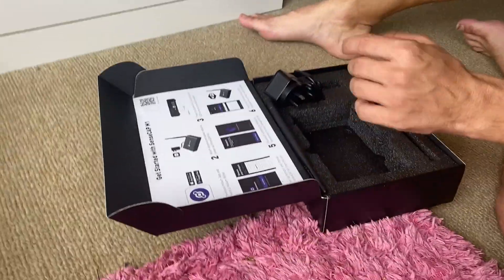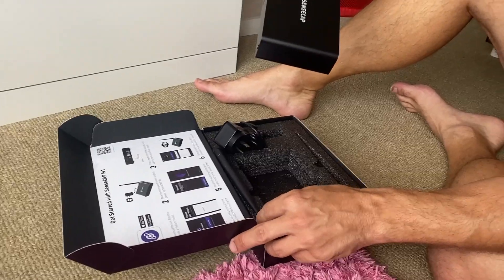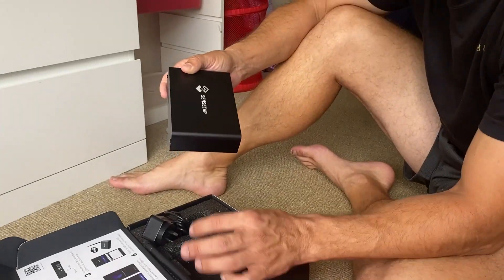Shout out to IOT store — IOT store. It's a company in Western Australia. Come through with the goods. And I'm still hearing supply issues obviously around the world.